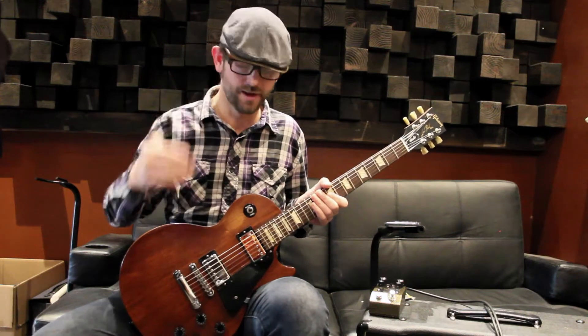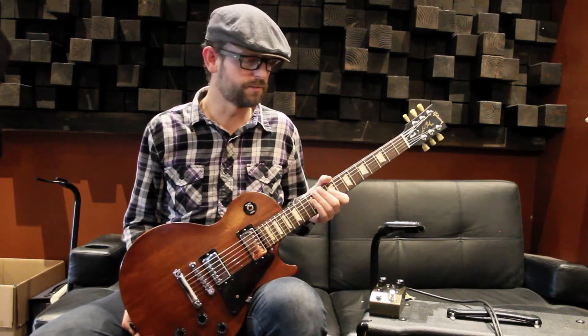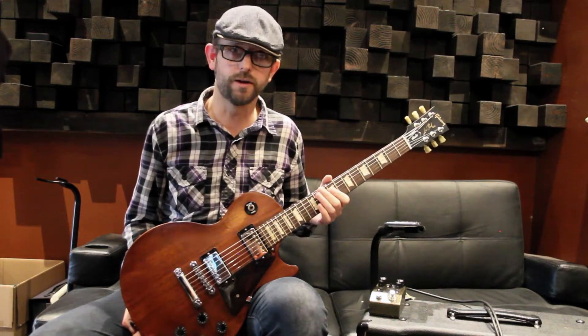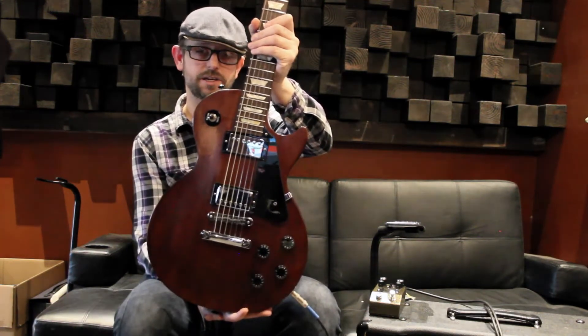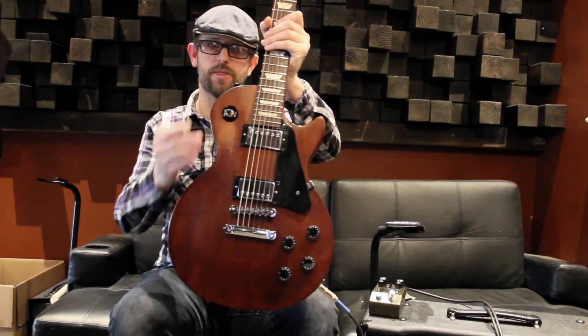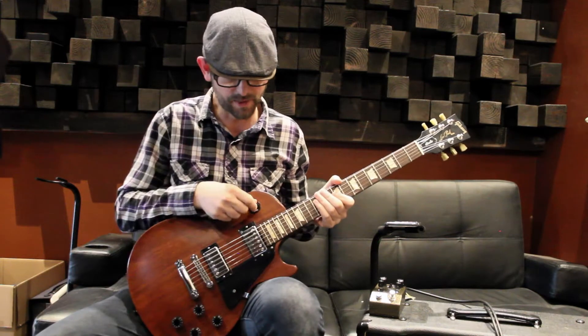Today I pulled out one of the used guitars we have in the shop right now. This is a Les Paul Studio from 2006, and we're helping sell it for a local worship leader here in town. As you can see, it's in that dark natural finish. It's got a little rhythm rub right there, but it's playing really great. It's set up awesome and ready to play.